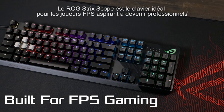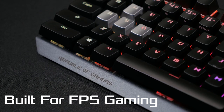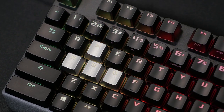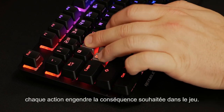The ROG Strix Scope is the keyboard for any FPS player. Its built-in features have been designed to give you a competitive edge in-game. It features a 1000Hz polling rate and n-key rollover, so no matter how many keys are pressed at once or how fast you press them, every input is registered in-game every time.